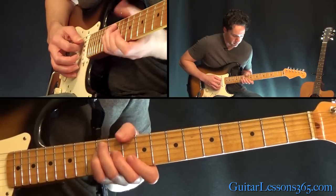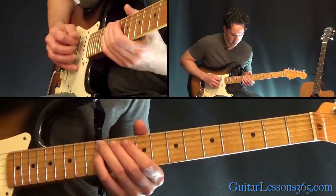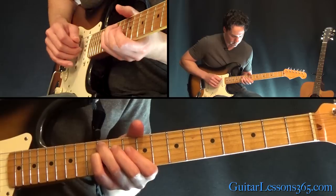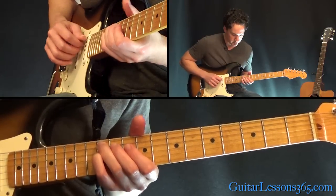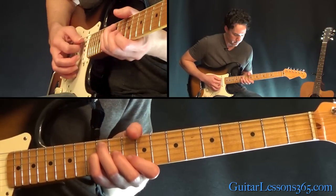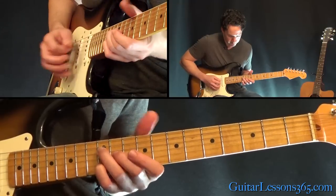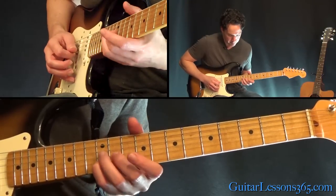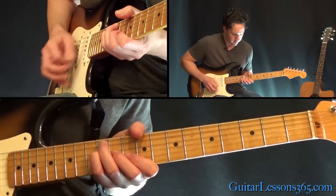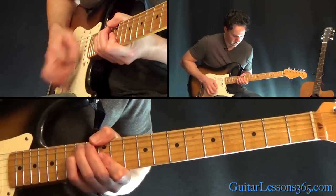Then down to this chord — you don't really need the thumb anymore. It's the 12th fret on the A and the D, 11th on the G, 10th on the B. Hit that three times. And when you're leaving it, you're going to play 12 on the B, 11 on the G, 12 on the D.